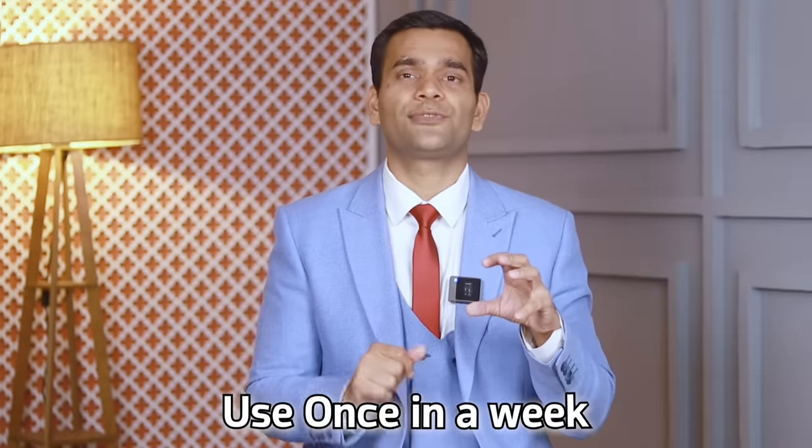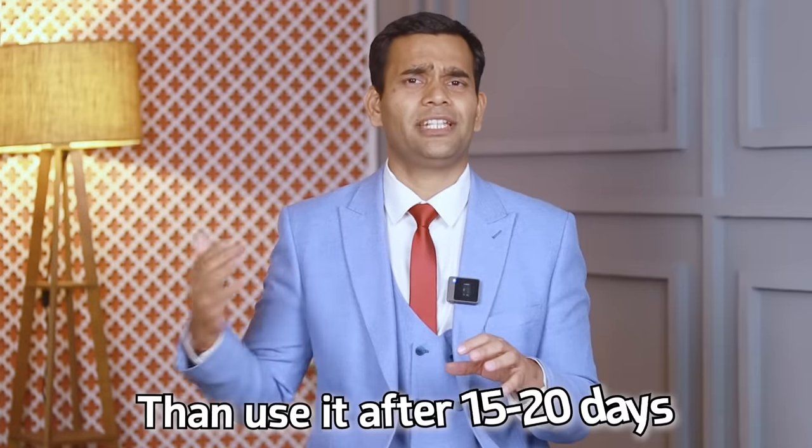How often should you use rice water? You can use it once a week. However, if you have very dry hair or very curly hair, use it only once every 15 to 20 days — don't use it too often. All others can use it once a week and it will be helpful for your hair.